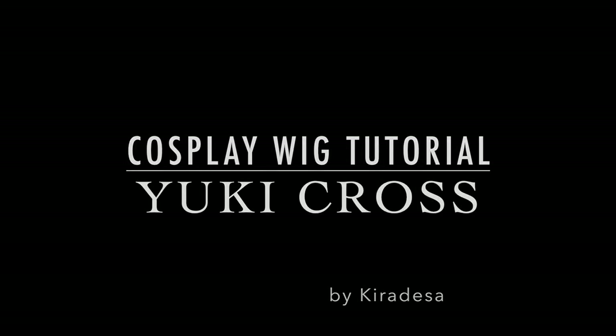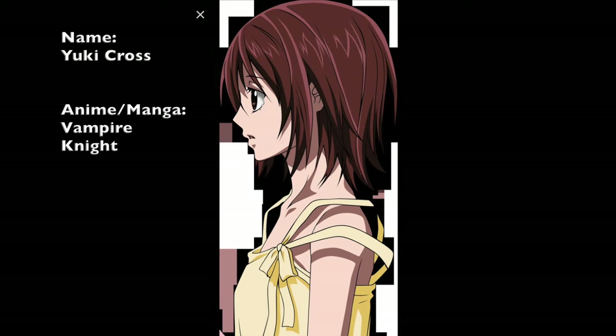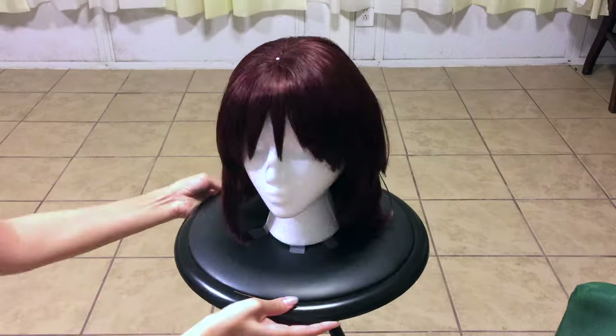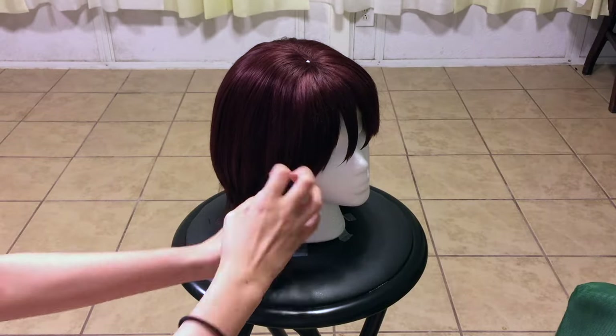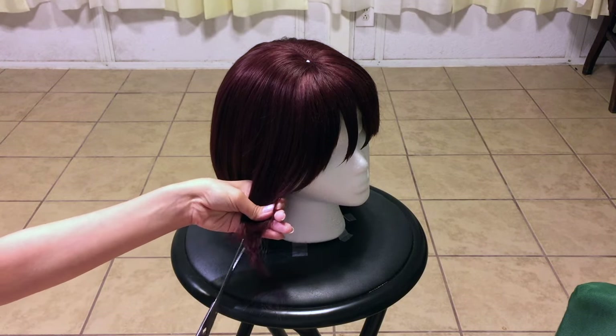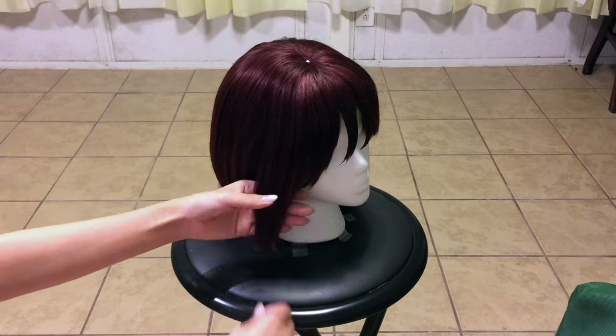You're going to need the Got2beGlued Styling Hair Glue. I got mine from Walmart, and you're also going to need a wide tooth comb. This wig is from Ardo Wigs — you can find the link in the description below. This particular wig is the Inigo Classic in the color Mahogany.